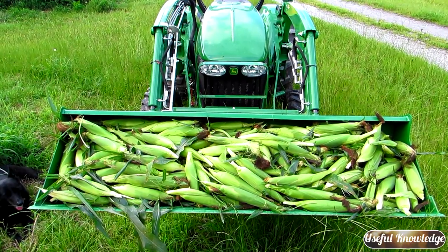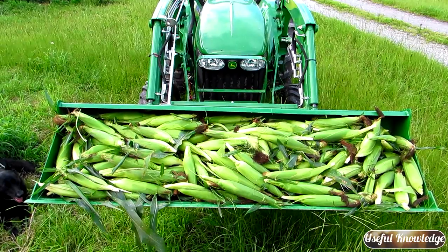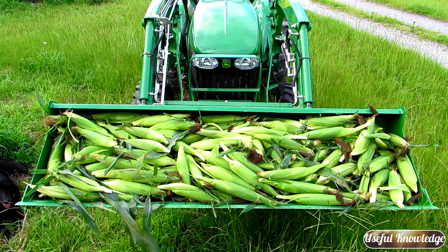So this is our sweet corn that we just picked. We've got a whole six-foot John Deere bucket full of sweet corn we've got to process, and it will probably take us about three or four hours.